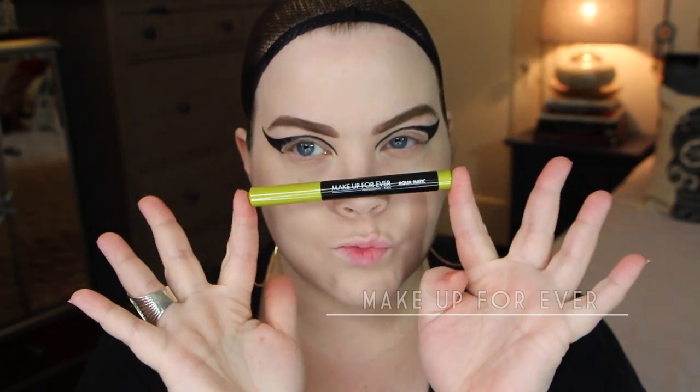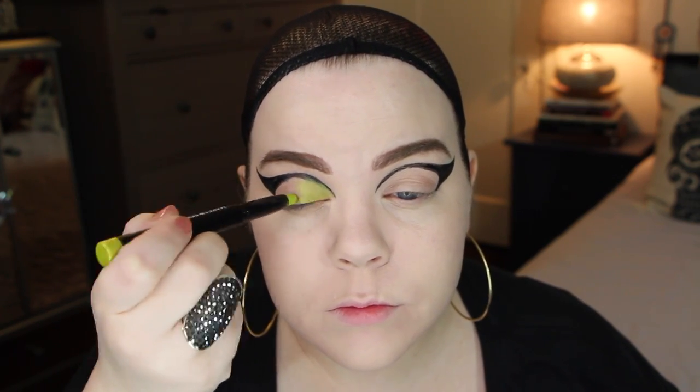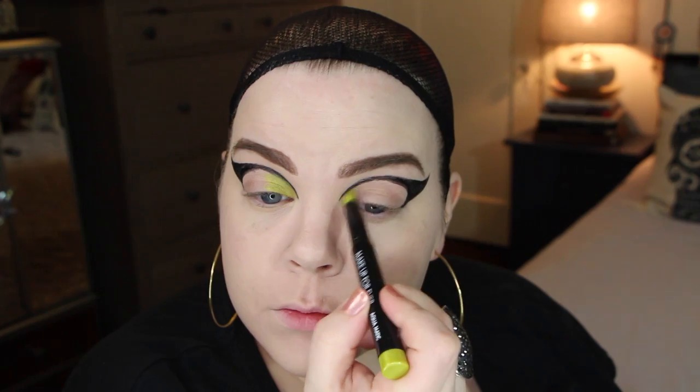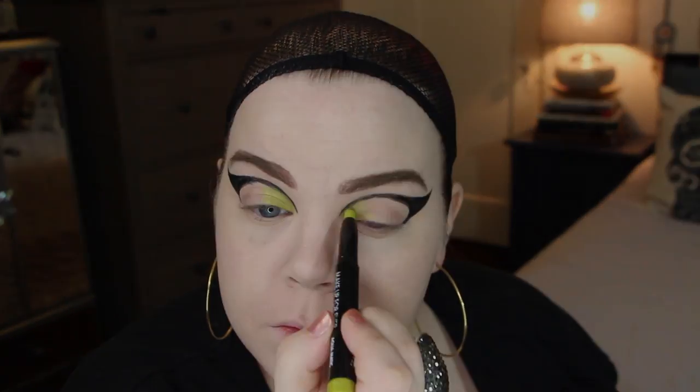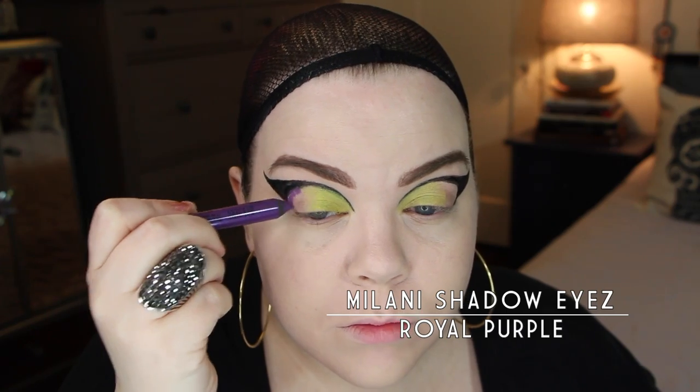Then I went in with the Makeup Forever Aquamatic — I love this stuff. This is a really great metallic chartreuse pencil. It is so lovely. I'm putting that all over a little more than half of my lid because I'm going to have that be the base for the orange eyeshadow as well. And then I'm putting a purple in the outer portion — this one's from Milani. Love this one as well. These two together are beautiful on their own, but the orange in between really brings it home.